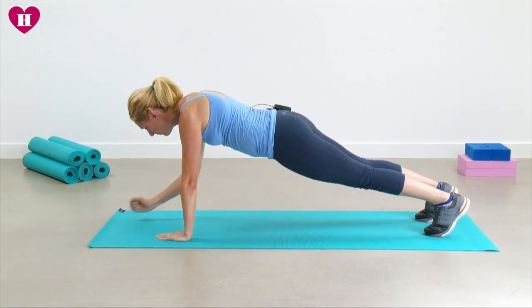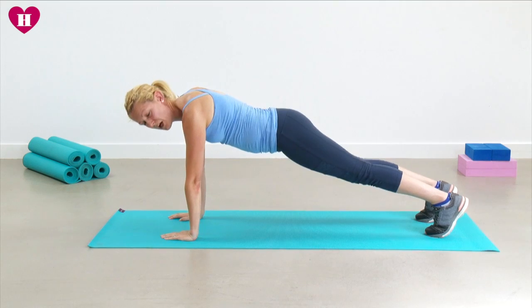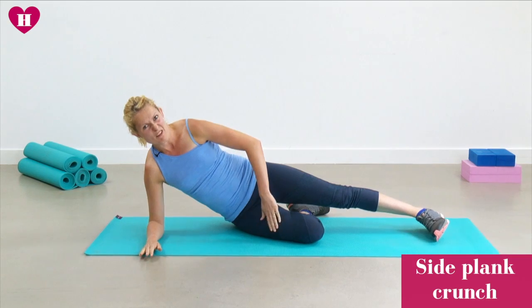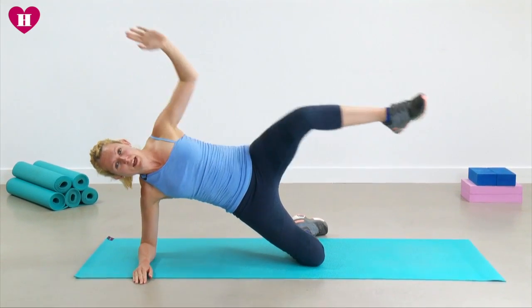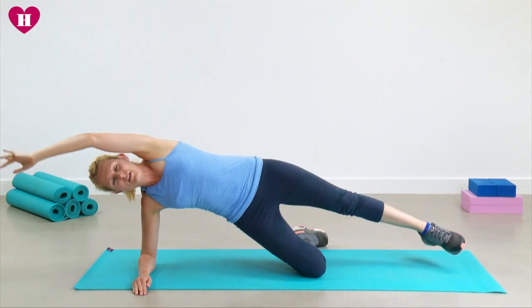One more time, and then we're going to come over onto our side. I'm going to keep my bottom knee bent for this one. We're going to lift up and we're going to bring the elbow and the knee together. Two more.